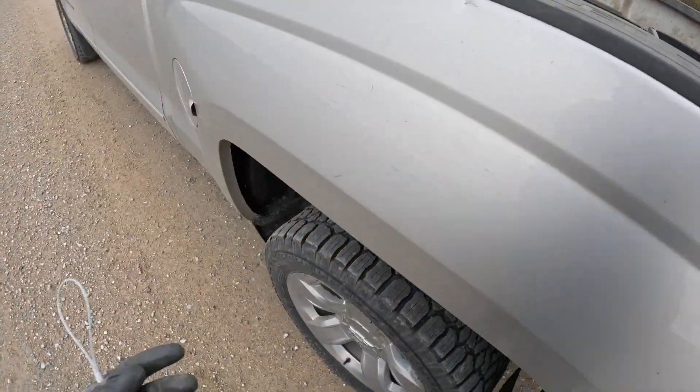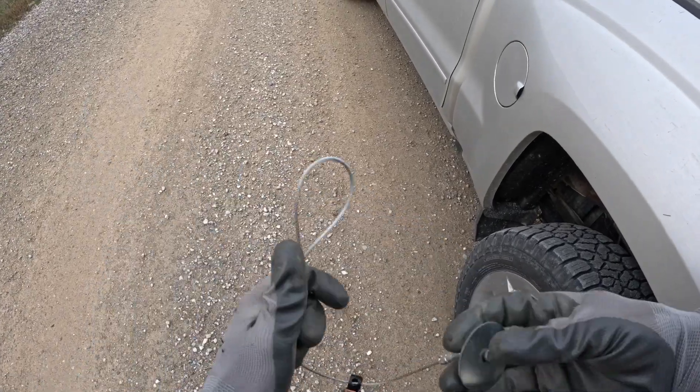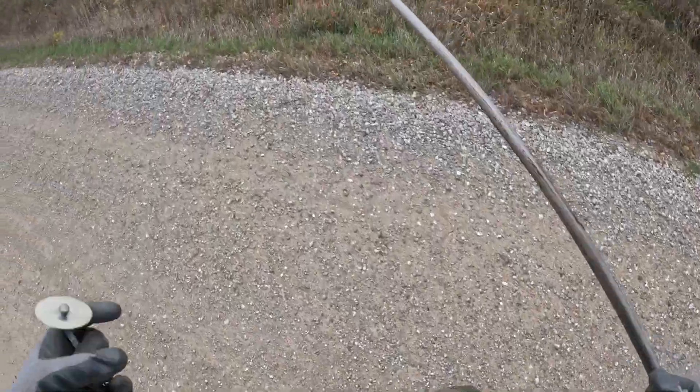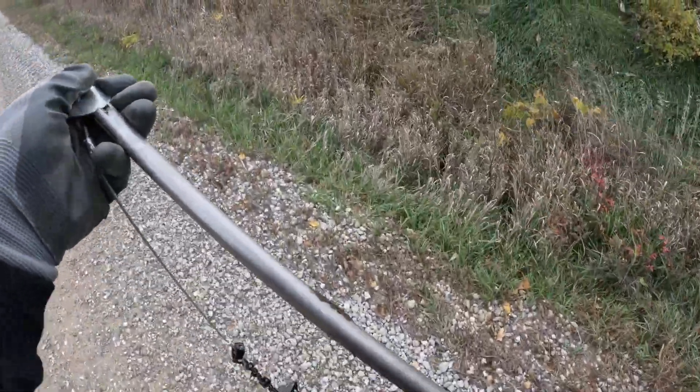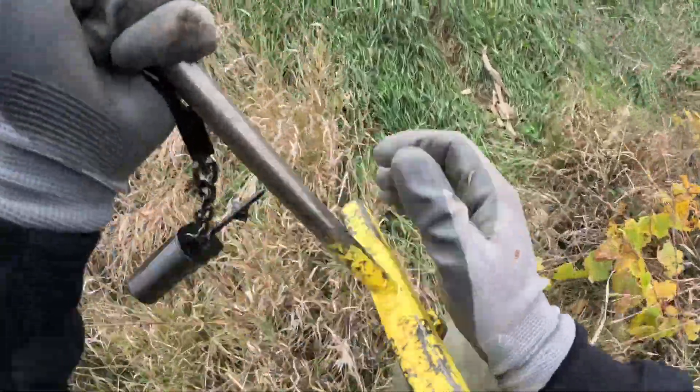Alright, we're rolling once again. Really would like to get this line done today — getting a late start because I had to go bow hunting this morning. But it's nice, it's 35 degrees, beautiful outside.